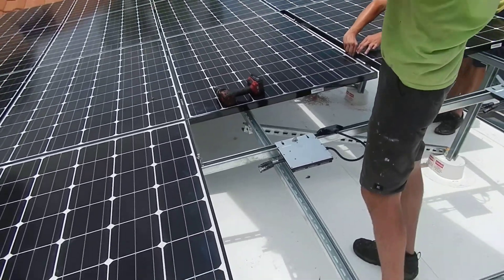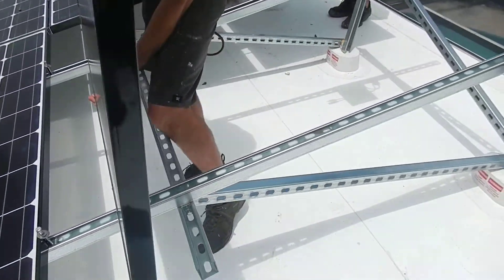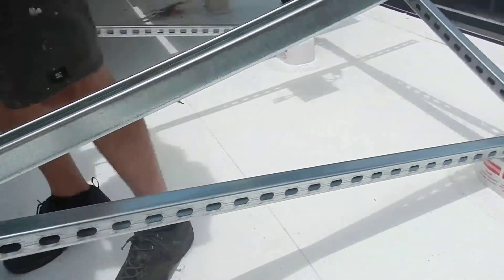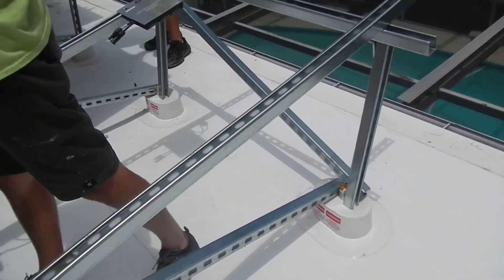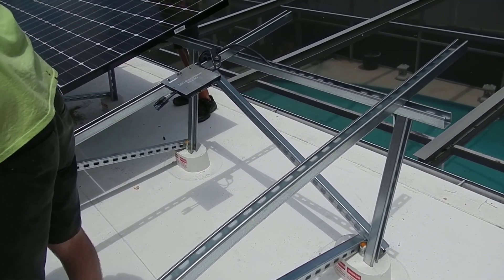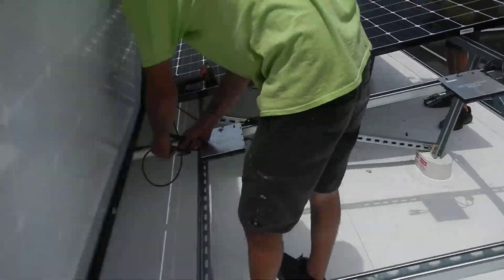Simple installation. You put these little angle brackets on to keep the center from flexing, and a cross brace as you can see, which really stiffens the whole thing up even more.